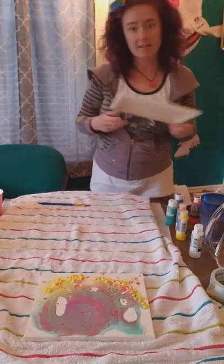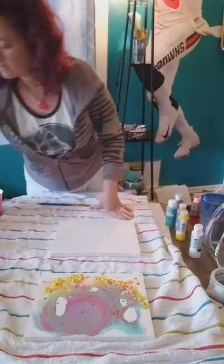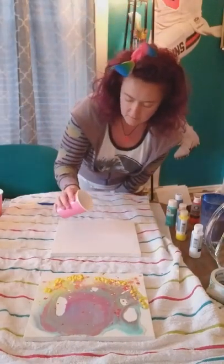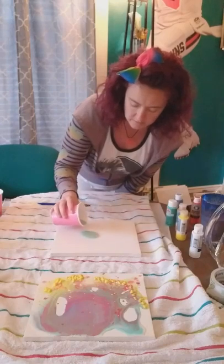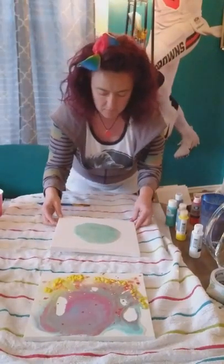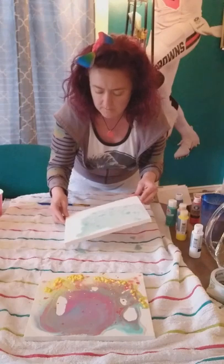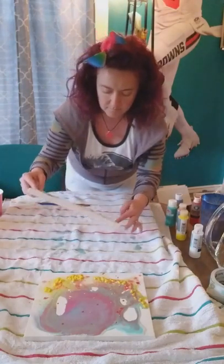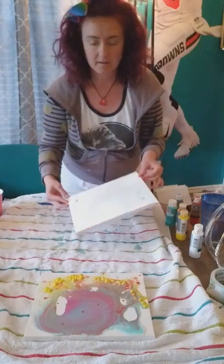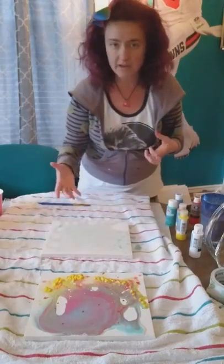The next one we're going to do is another 8x10 canvas. First we're going to pour on the glitter — take the glitter and dump it on there, then move it all around so it goes all over your canvas. If it goes on the sides and edges that's okay because you have a towel down. If it doesn't cover certain little areas that's okay too, because then it will just add to the abstraction of your piece.